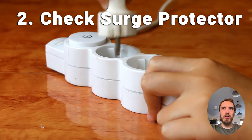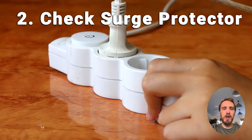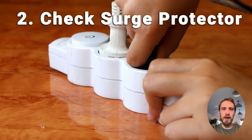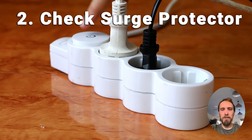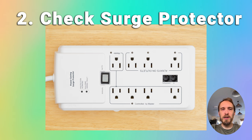You should also double check before we get into the hardware issues that you don't have a faulty surge protector or smart plug between your TV and wall socket. Remove any surge protectors and plug your TV directly into your wall socket. You can also try a different wall socket if you're not sure whether the one you're using is providing sufficient power.